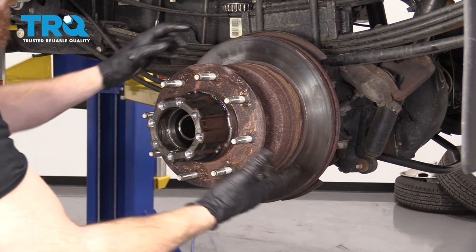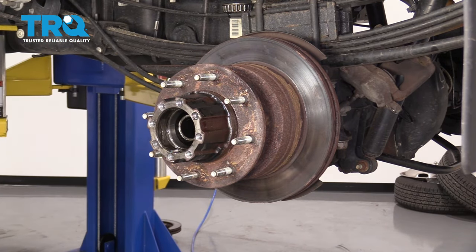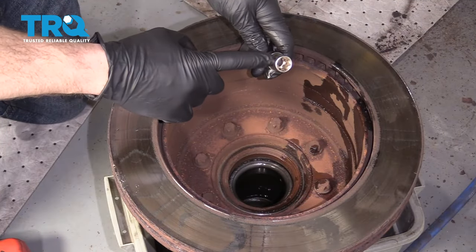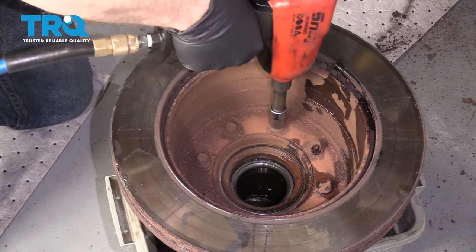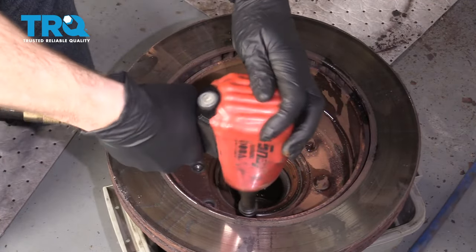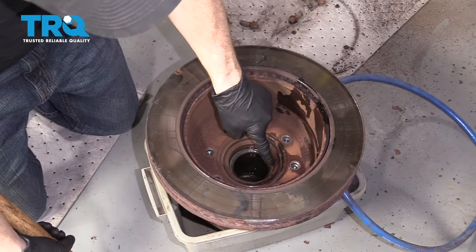At this point there's nothing really holding this on, so we're going to continue out. There's going to be a lot of fluid sitting inside this hub area, so tip it and try to get it into your collection receptacle. Now we're going to use an inverted torque socket, number E18, to remove these bolts. I'm just going to bonk the rotor and try to separate it from that hub.